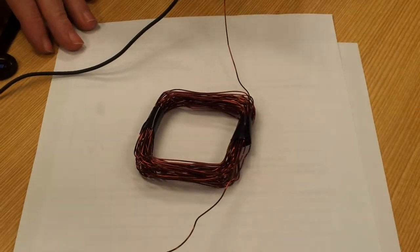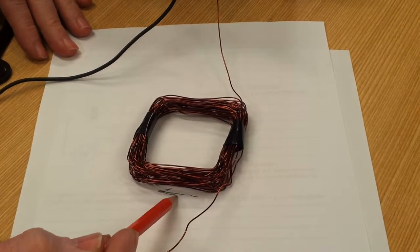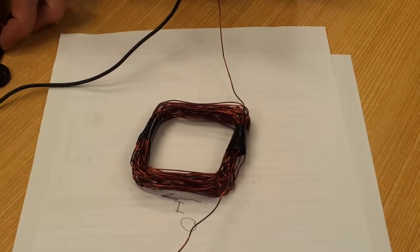Okay, good. So what's the current direction? That way. So if we want to know the magnetic field direction at that point there, how do we do it?